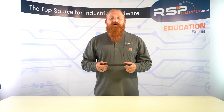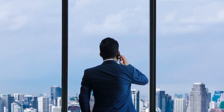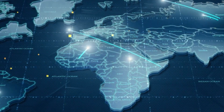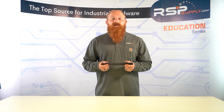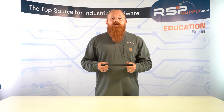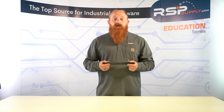Cellular antennas work by using radio waves to communicate with wireless devices. When a cell phone or other wireless device sends a signal to the antenna, that tower sends the signal to the nearest base station, and then processes the signal and sends it to the appropriate destination. Likewise, when a signal is sent from the cellular network to a wireless device, the base station sends the signal to the nearest tower, which then transmits the signal to the device.